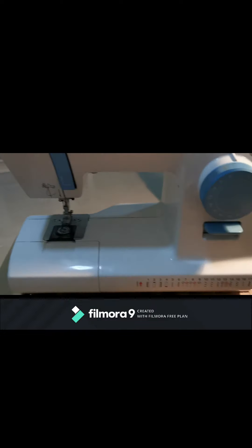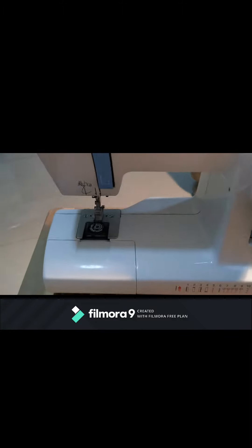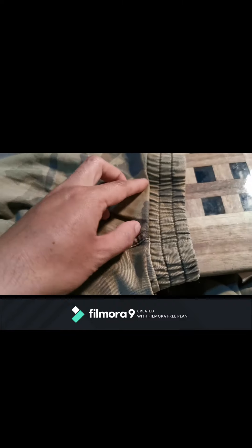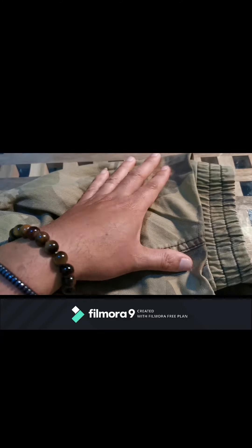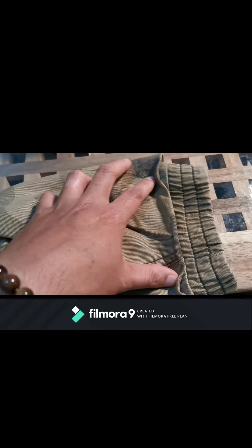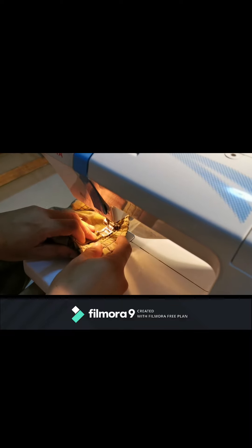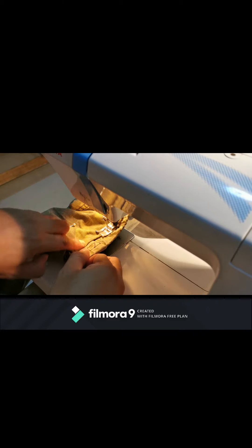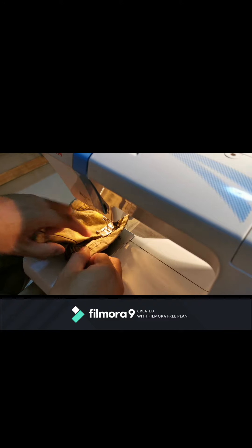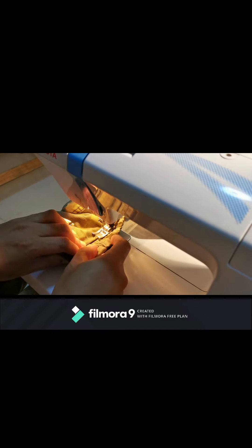We'll sew it using my Toyota sewing machine. We sew it here, and then we pull this part so that the size on both sides — this side and the other side — will be even. We pull the side with the garter. The other side is done.